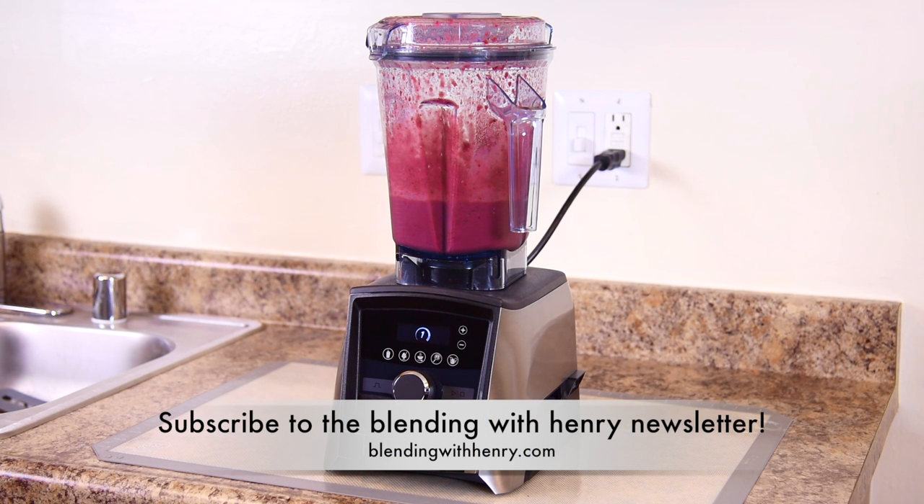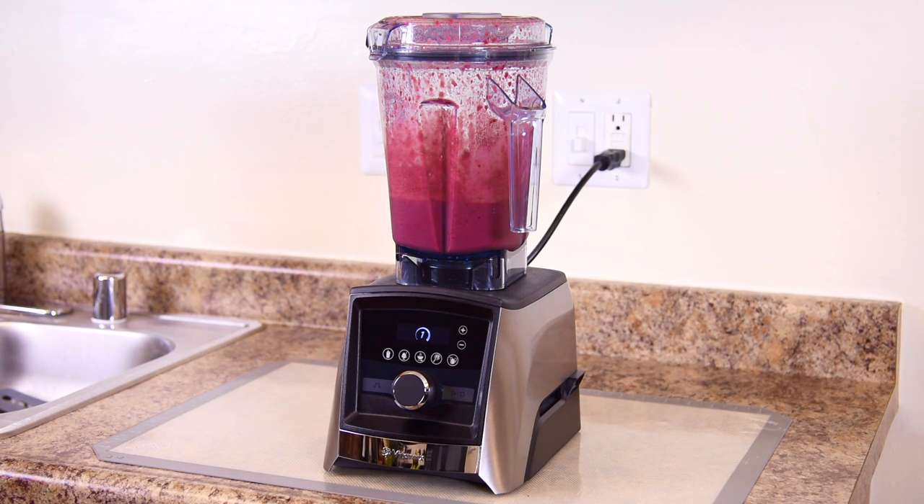That looks amazing. Give me a few seconds — I'm going to set up the counter so I can pour up our perfect fruit smoothie. I'll be right back.